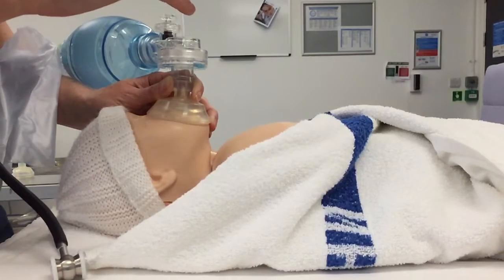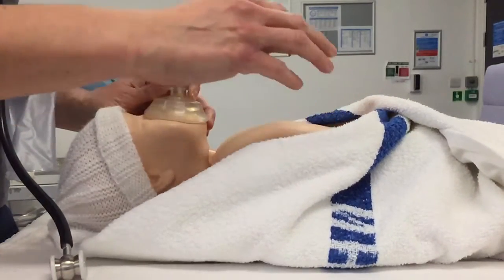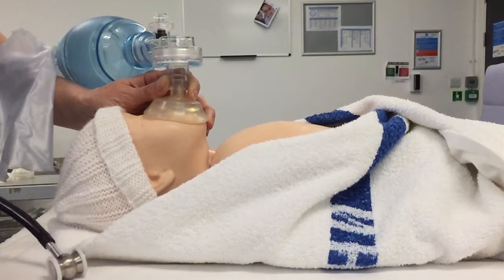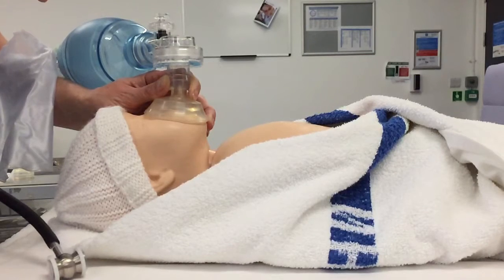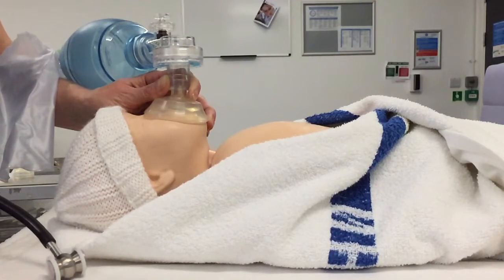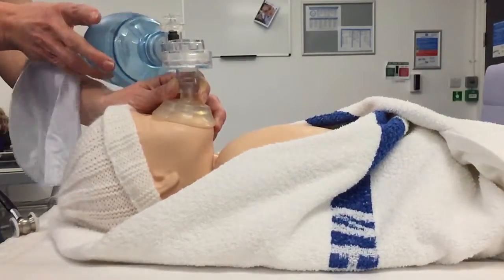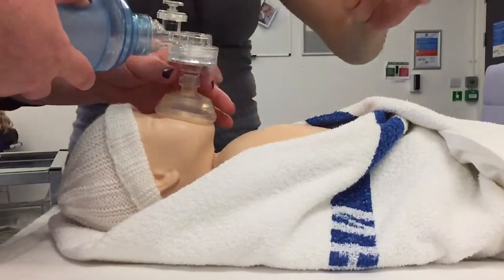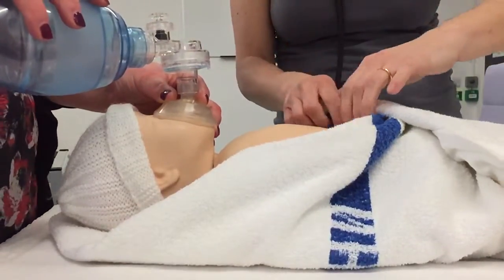So I have seen chest rise on this baby, so I know I've got air into the lungs, but the baby's heart rate is slow. So I need to do chest compressions on the baby. I could do 30 seconds of ventilation breaths if I wanted to, but I'm going to move straight onto chest compressions. I would need an assistant to do this normally — so I can be your helper. Can you take the airway for me? I'm going to do three compressions to one ventilation breath, which is just a short breath.